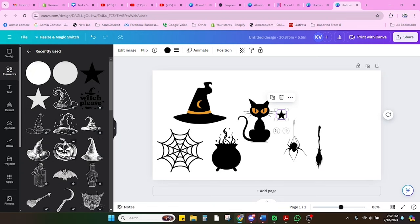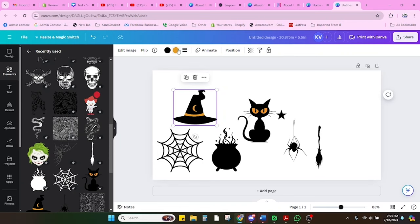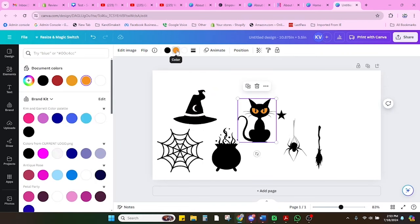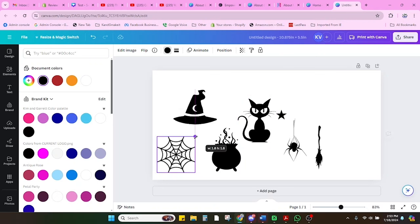Next we're going to take the color out of some of our images. The hat has a little orange in it and the cat has orange eyes. Because we're doing a tumbler, it's black and white only. So I'm going to change the orange fill to white. Everything in black will engrave; everything in white will not engrave. And you want everything the same color black — earlier there were a couple of shades of black, so make sure there's only one shade. Now we're actually going to start our process to wrap the tumbler.